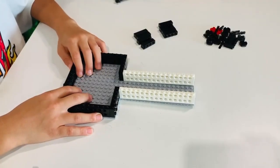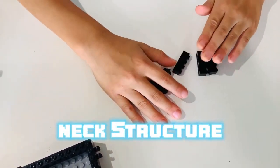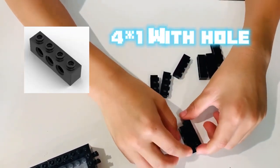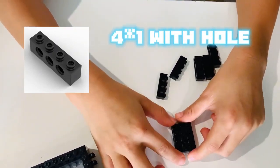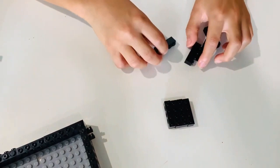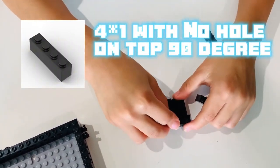Now let's build the next structure together. To make it, you want to make sure that you have all your bricks. Put the 1x4's with holes at the bottom into a square shape. After that, put your 1x4's without holes perpendicular to the ones with holes.